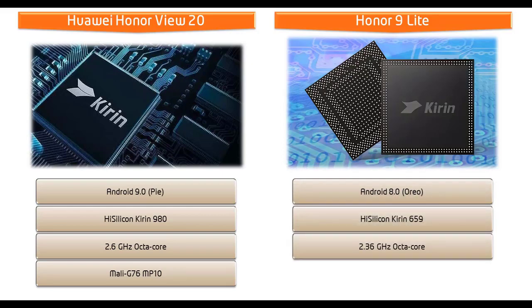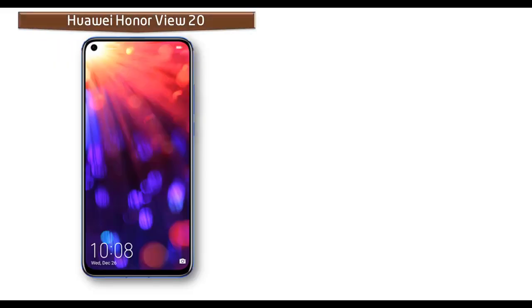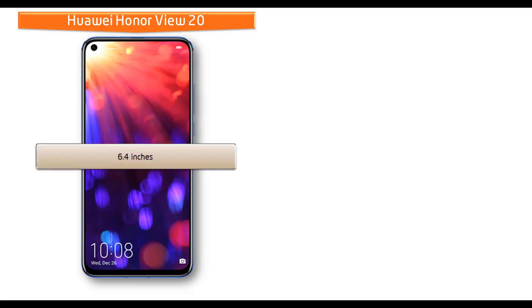Honor 9 Lite runs at 2.36 GHz with GPU Mali T830 MP2. Moving on to display, the Huawei Honor View 20 is available in 6.4 inches.